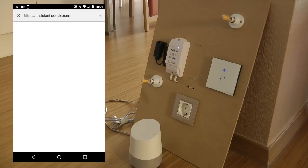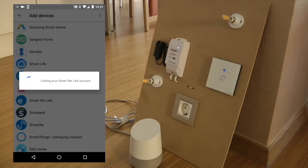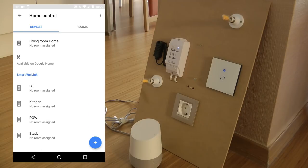The next thing you need to do is provide your eWeLink account details. Once you enter your email address or phone number and password, your eWeLink account gets linked to Google Home. I got an error message, but coming back I can see my devices are there.